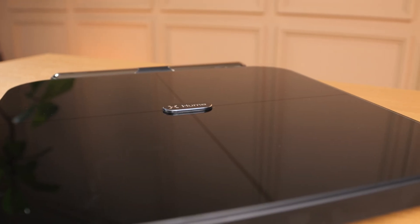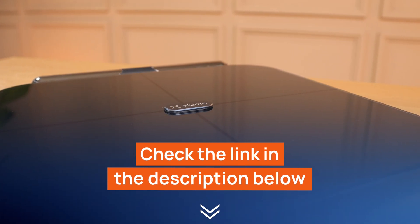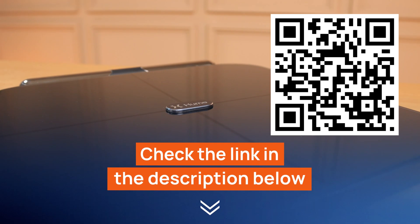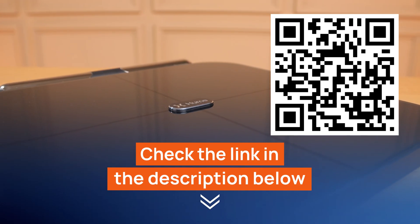To ensure you get the best deal, we've included a link in the video description where you can find the latest and best available price. You can also access this deal via the QR code on screen. Don't miss this opportunity to invest in your health.